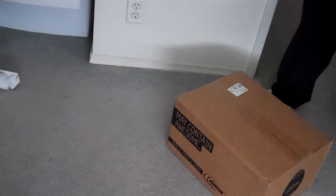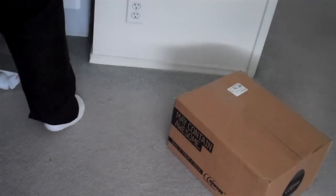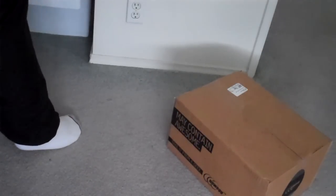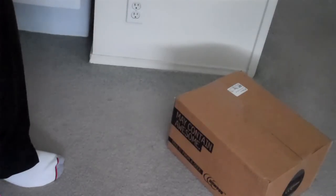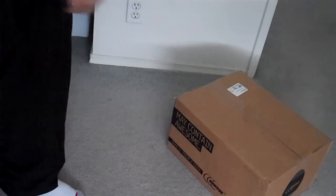Hey guys, today I'm going to be doing an unboxing of my EVGA GeForce GTX 550 Ti. Let me go get the box and start. Alright, I'm ready now.